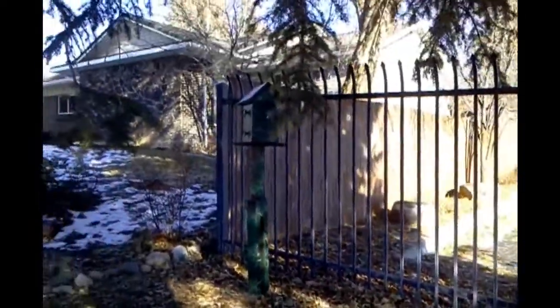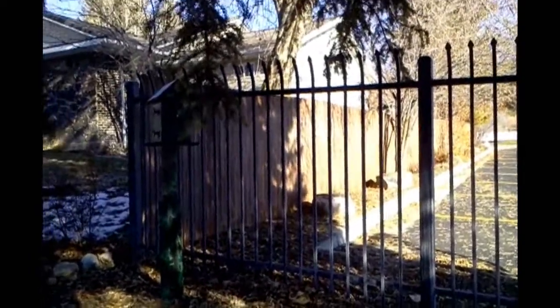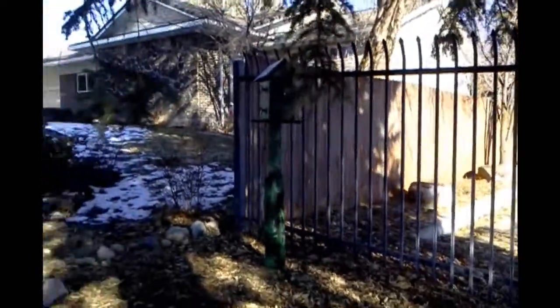Alright, this is David with UtahTrailHead.com, and we're here near Logan, Utah, and we found a pretty creative cache out here.